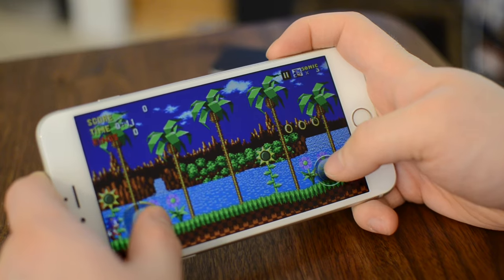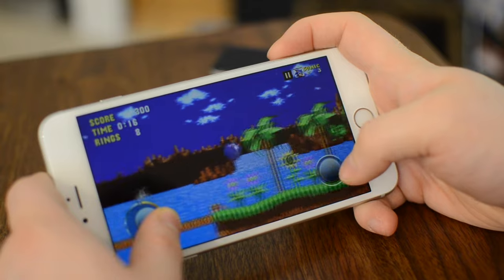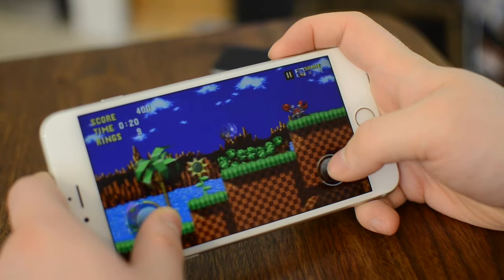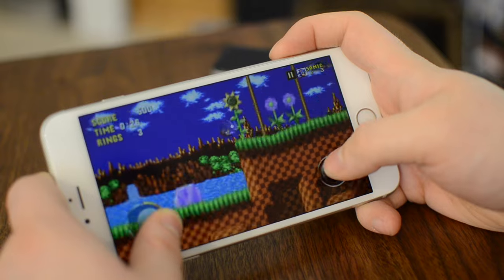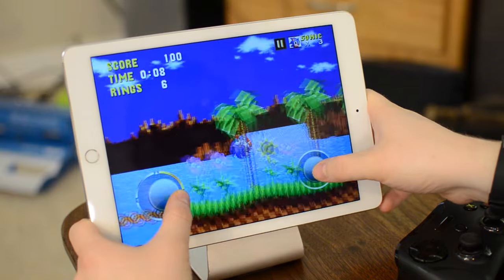It feels much more natural this way, and I'd be lying if I said I didn't end up playing this quite a bit when I was trying to shoot these reviews. This is available on the iPhone as well, so if you don't want to play it on your Apple TV, you can always play it on the go on your iPhone, and it even works on the iPad. They have a full version for the iPad as well, so this is a universal application — one purchase, all of these devices.